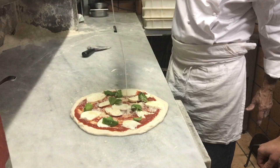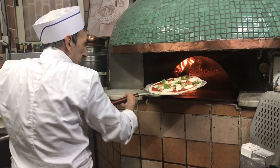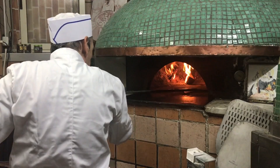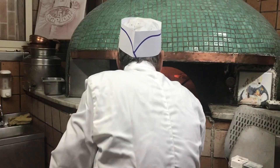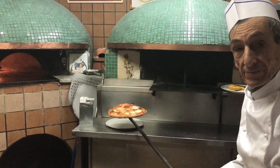Olive oil — olio extravergine d'oliva. A little bit of flour on the peel. The Margherita is ready.